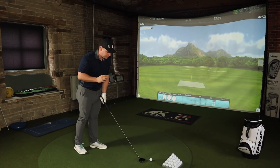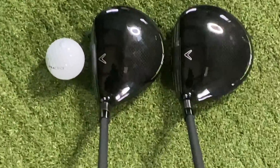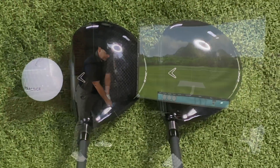Today we're going to talk about the differences between these clubs. I'm already starting to see a little bit more offset down at the ball with this Callaway Epic Max, and that really doesn't suit my eye at all. But looks can be deceiving.